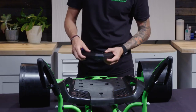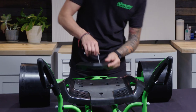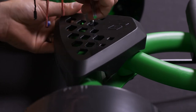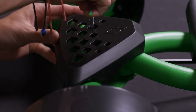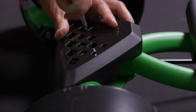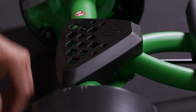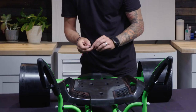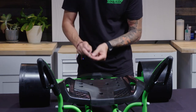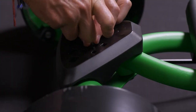Drop one screw in first, then grab your screwdriver. You can peek through the little cut-out diamonds to see where the screw hole is, and once you line it up, go ahead and get that started just a little bit. A little tip: it works easier if you attach the screw to the end of the screwdriver and hold it with your finger, then guide it right in there.